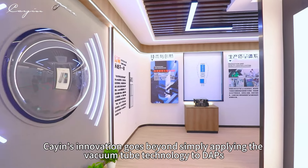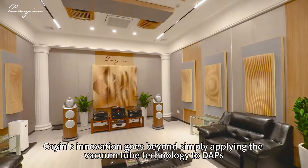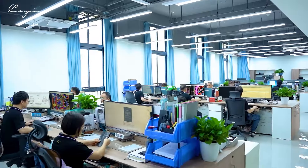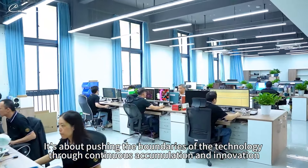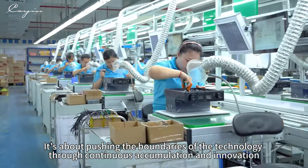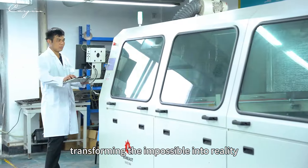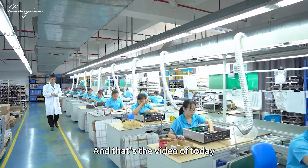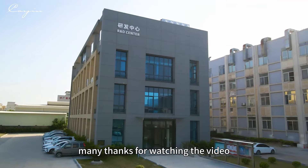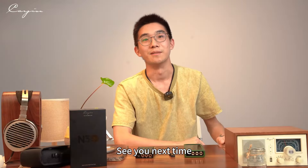Cayin's innovation goes beyond simply applying vacuum tube technology into DAPs. It's about pushing the boundary of technology through continuous accumulation and innovation — transforming the impossible into reality. That's the video for today. Many thanks for watching, and don't forget to subscribe and stay tuned. See you next time.